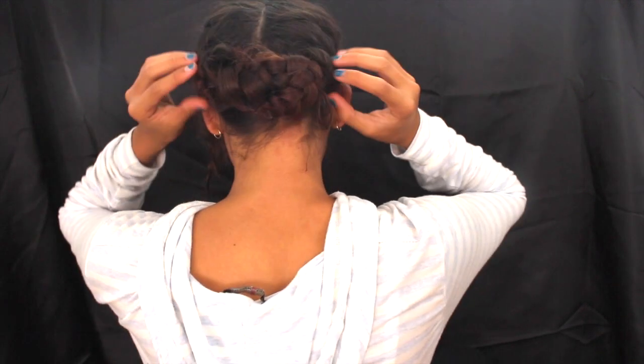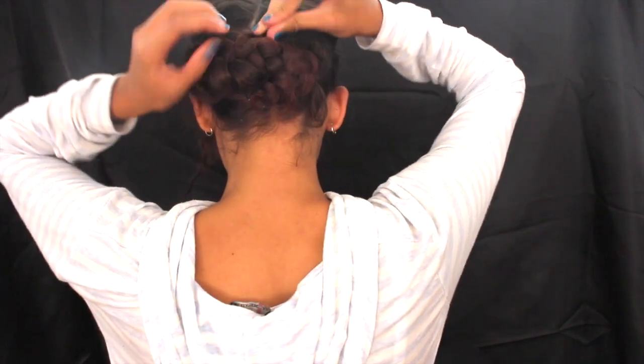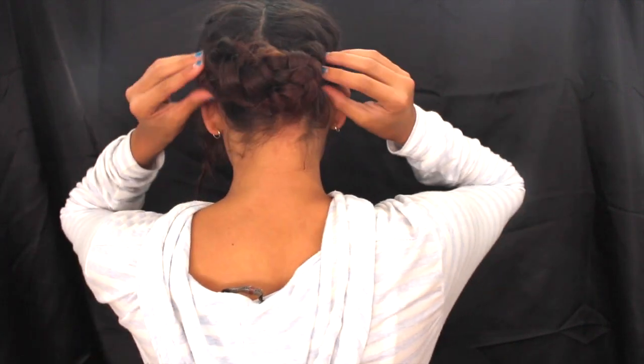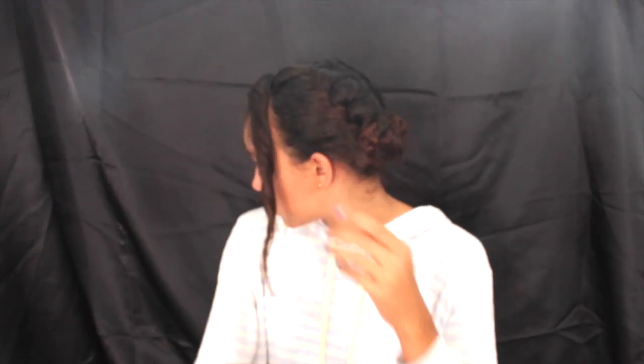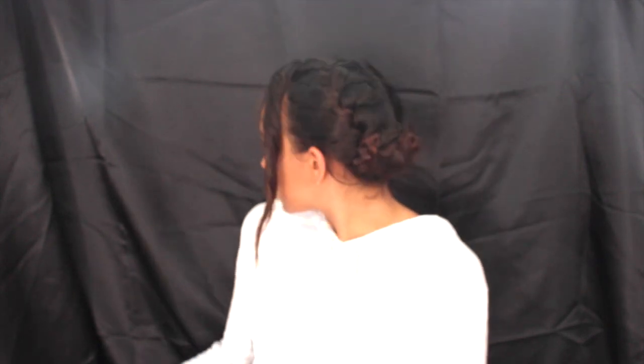Use bobby pins to pin them in place and add more bobby pins wherever needed. I apologize about my camera cutting out, but it's really that easy — when you do it yourself you'll find it's not hard at all. Take that twisted part and loosen it up however you want, running your fingers through it a bit. Then add some hairspray to the sides of the braided part so it looks more slick and elegant. The hairstyle is completed in no more than five minutes.